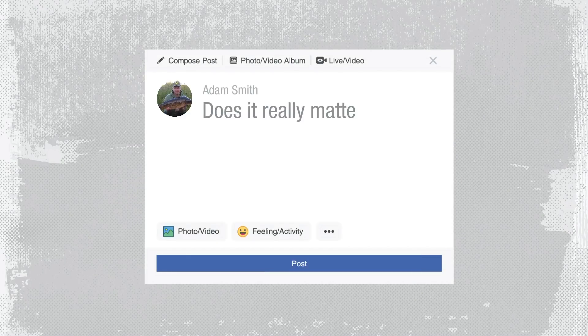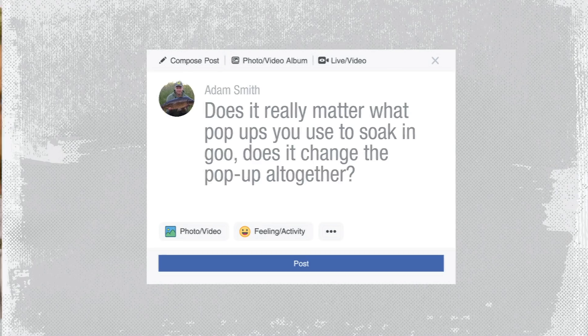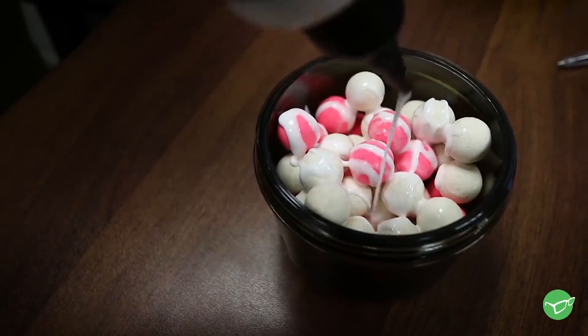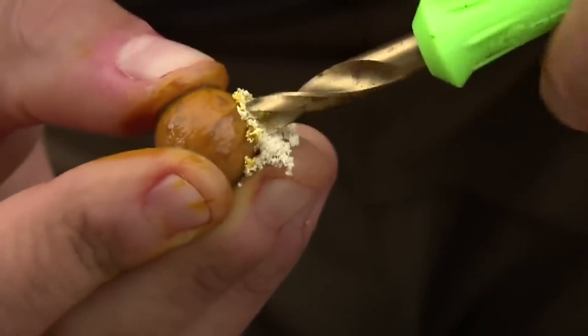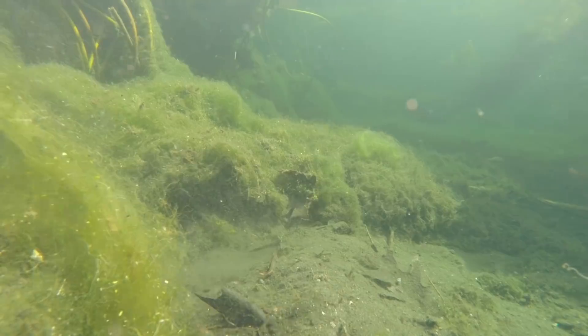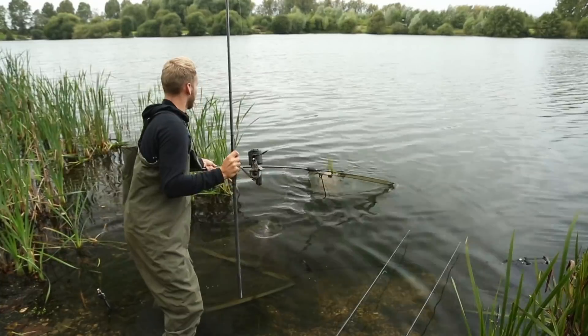Does it really matter what pop-ups you use to soak in goo? Does it change the pop-up altogether? Yes, it does. I use the pink and white mainline pop-ups. And it does - if you put a lot of liquid on something, it's going to change the buoyancy in it. That's just what happens. So if you're having an issue with that, put a little tiny bit of cork in the top and that'll make sure that it pops up over a period of time.